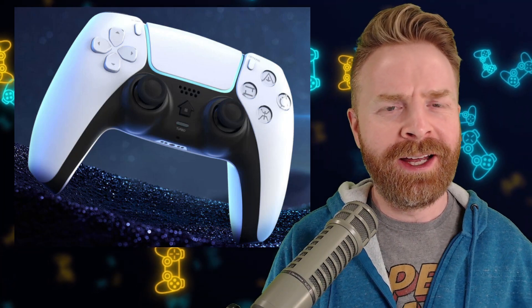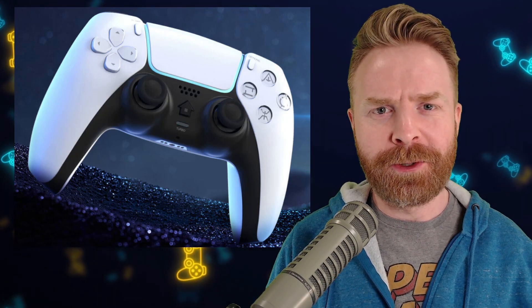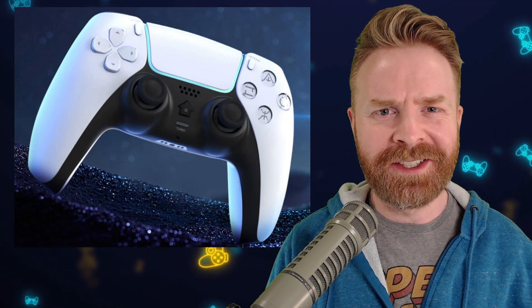Hey everyone, Mr. Sujano here. In this video, we're taking a look at the JoySky Power PS4 Pro controller. It's a PS5-themed controller that works on the PS4. Let's get started.